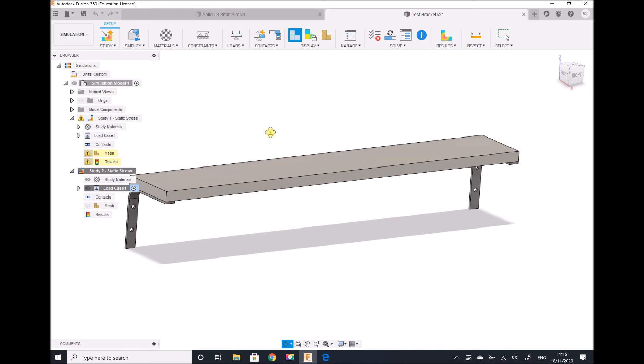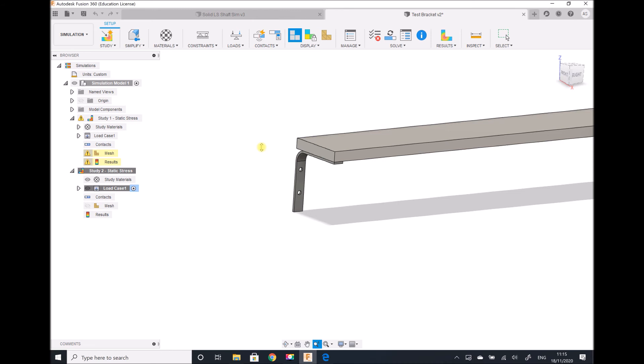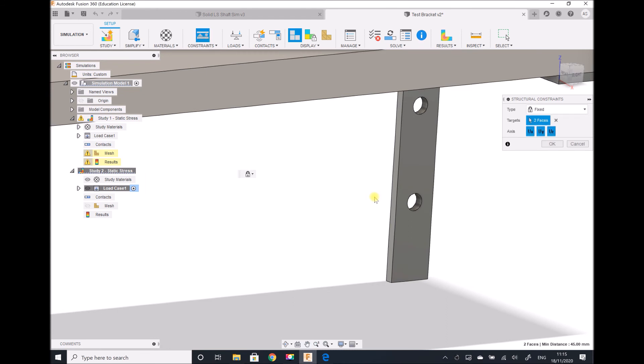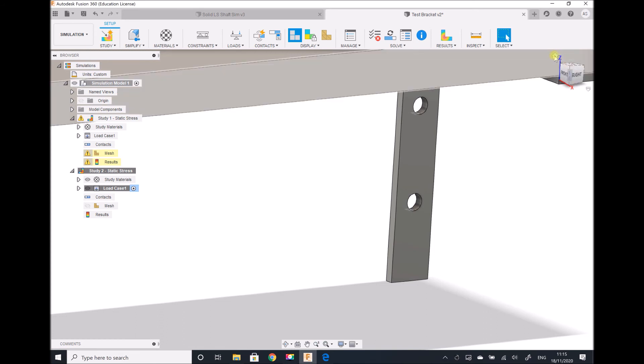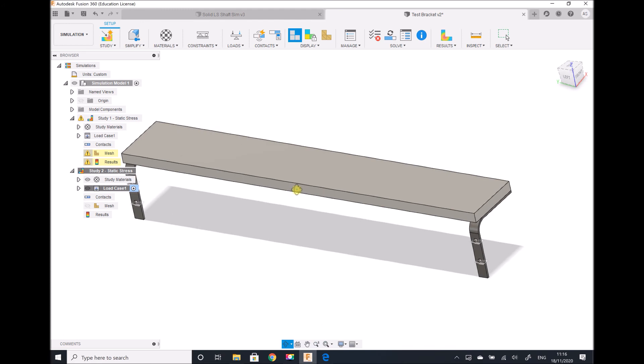I need to remember to apply the constraints at both ends of the assembly. Zooming in on the first bracket, I apply fixed constraints to the inside surfaces of both holes. I then repeat this on the other bracket, applying fixed constraints to both hole surfaces there as well — four hole surfaces in total are fixed across the two brackets.